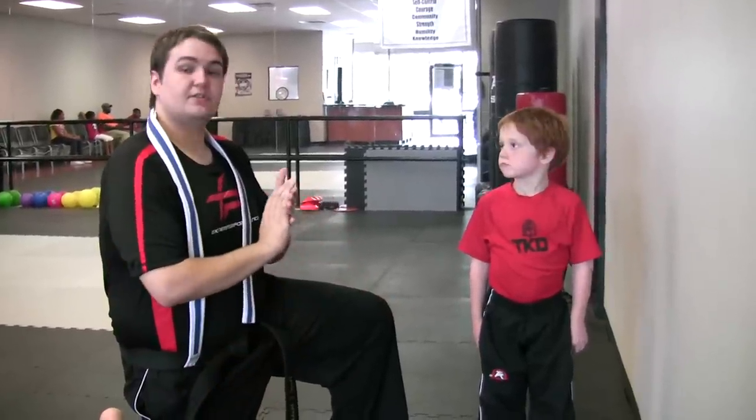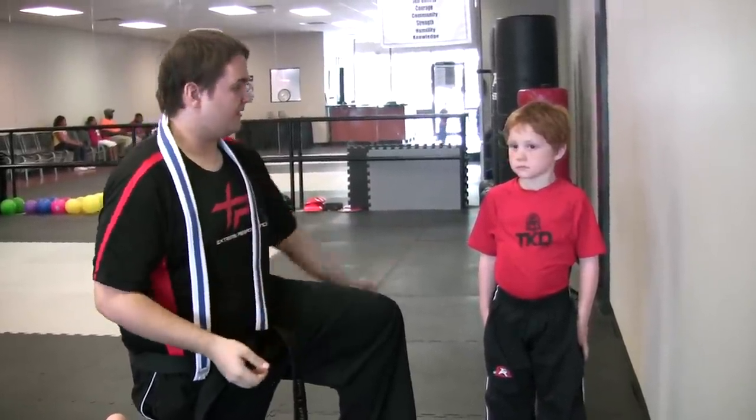This is Mr. Maddox here. I wanted to go ahead and make a video about how to tie a belt onto somebody else. I'm going to be tying a Tiger Cup belt on today with my buddy Matthew here.